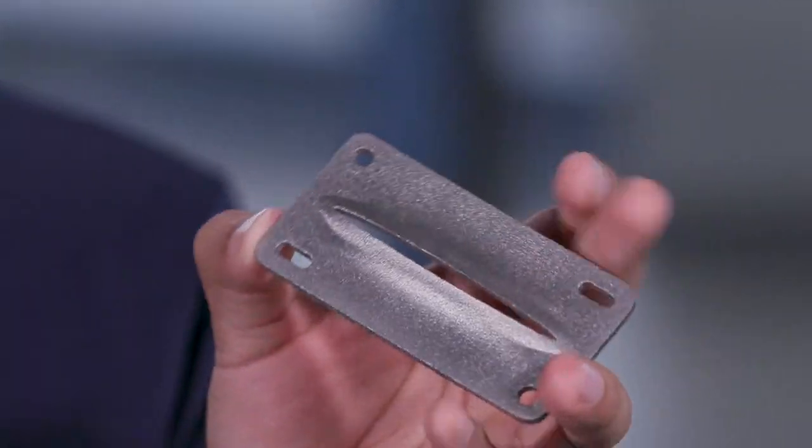We've got a really heavy part here — it feels like I'm holding something in solid gold. What is this? This is an arc slit; it's used in ion implantation in the semiconductor industry, and it's printed out of tungsten.